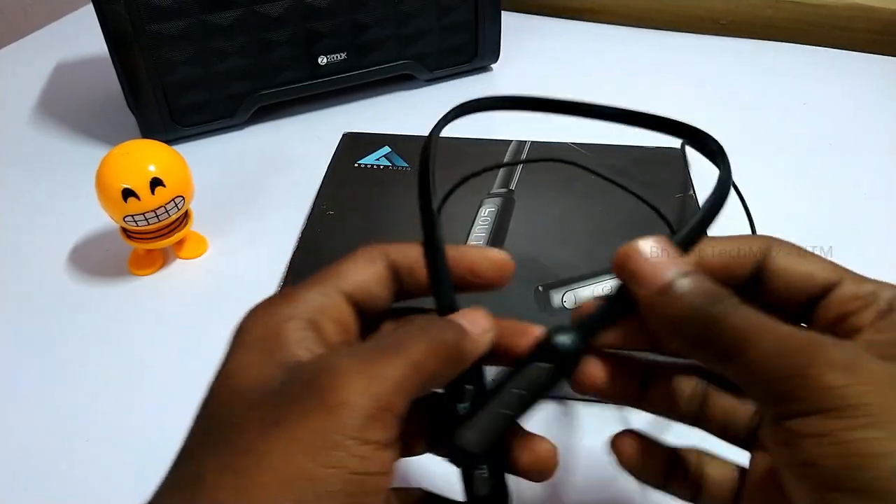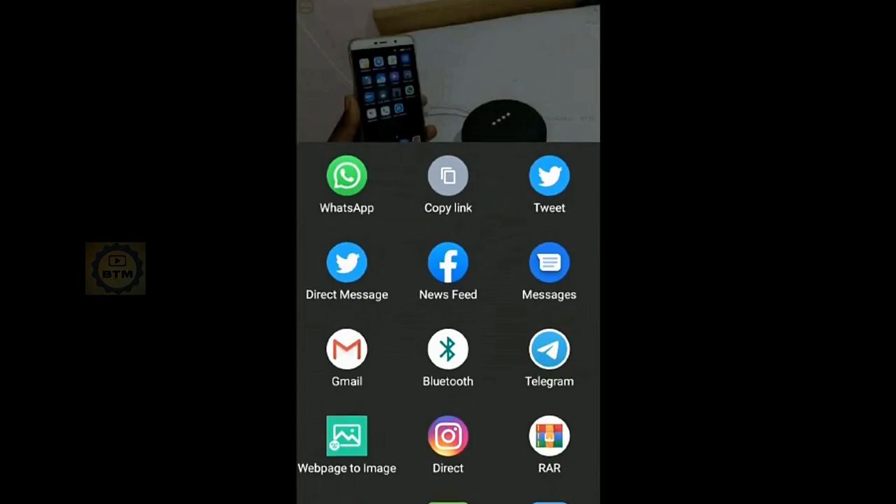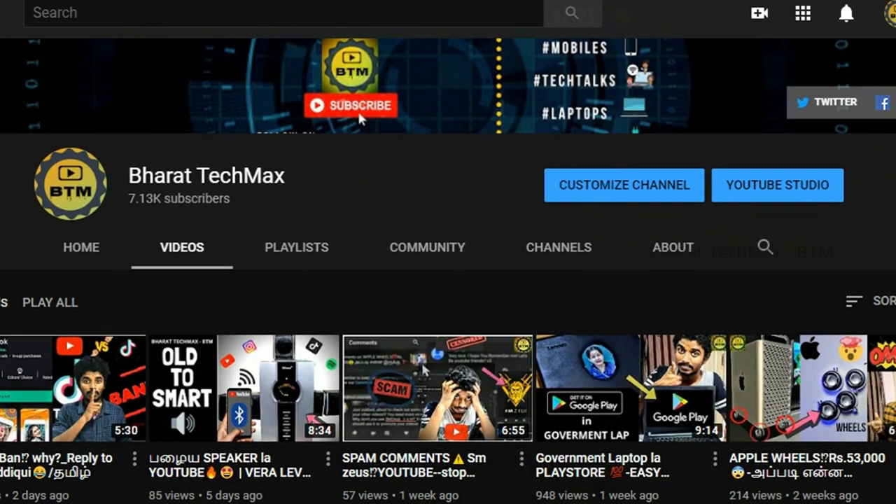If you like this video, subscribe to our channel and share it.